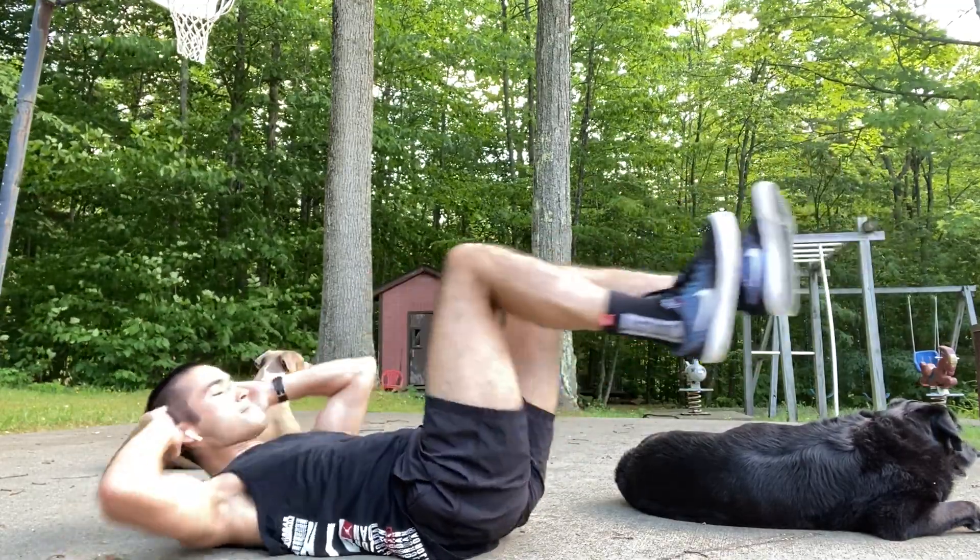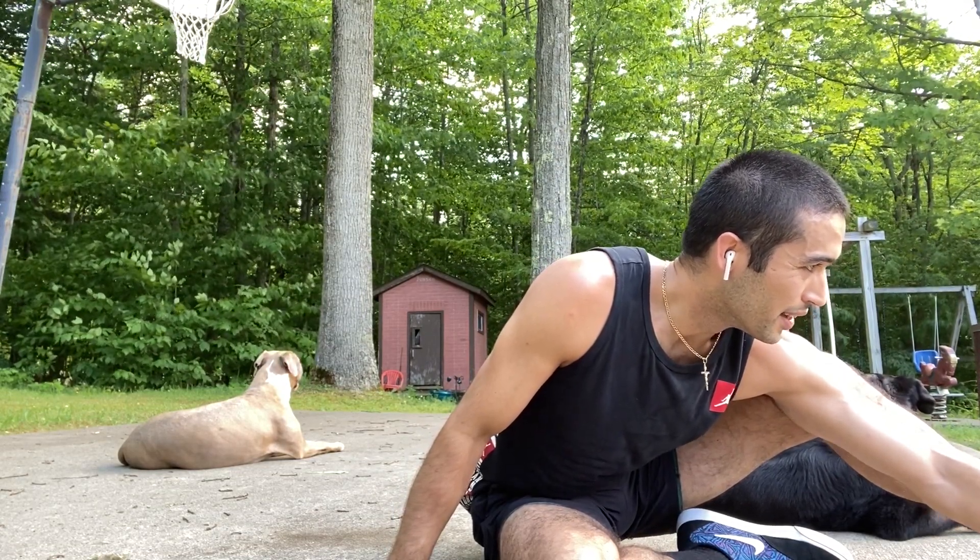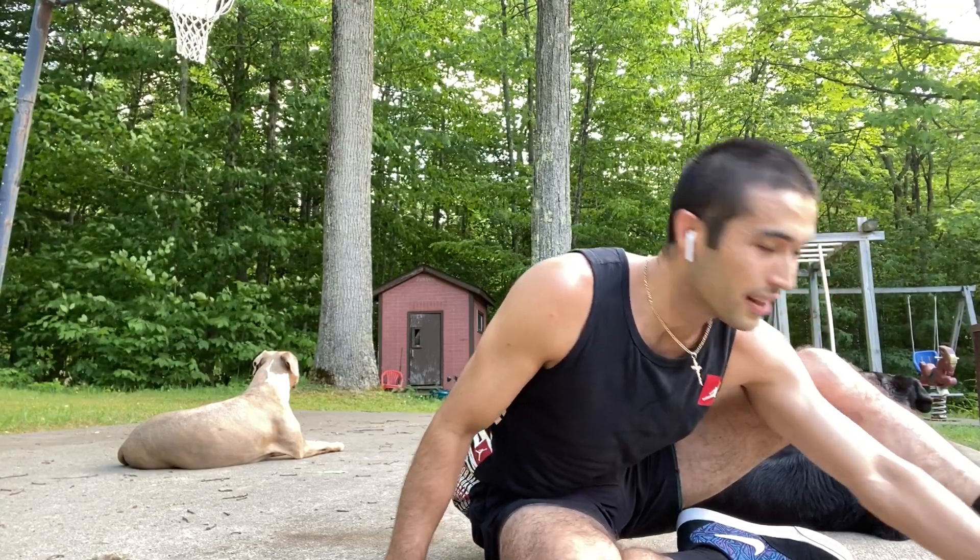Five, four, three, two, one — done! Great job everybody. That is the JD Ab Challenge. If you have any questions, please feel free to ask. Four moves, every 15 seconds it changes, three times through — that means it's three minutes long. This is a great finisher you can add on to any of your workouts. The song is by Lil Jon and it's called 'Work' — W-O-R-K. All you have to do is just crunch to the beat of the song — it's brutal. Hate me now, love me later. I'll see you guys later, peace!